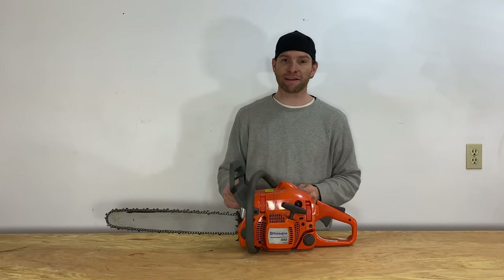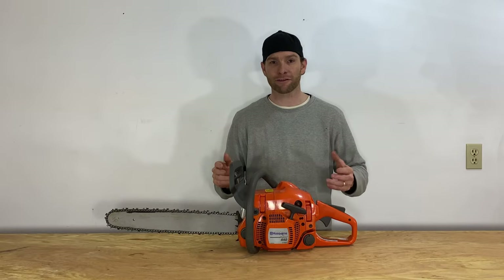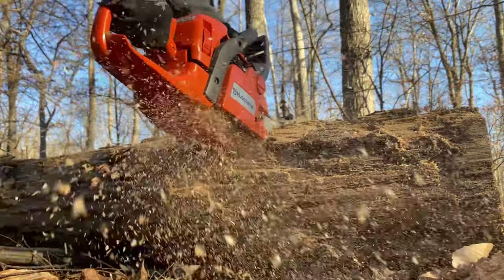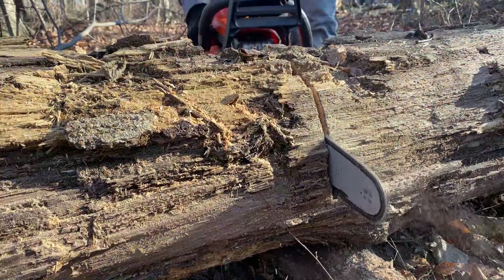In this video I'm going to tell you everything you need to know about the Husqvarna E-Series 440 X-Torque Chainsaw. I'm going to go over its features, the startup, as well as a little review at the end since I'm borrowing this from a friend since my Stihl MS261CM is in the shop for repairs under warranty.